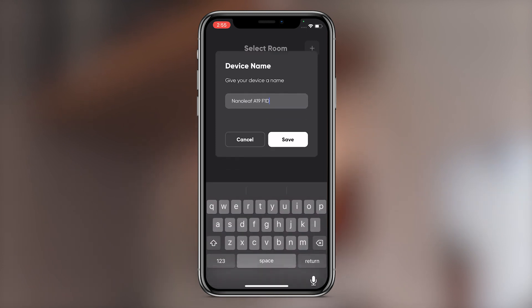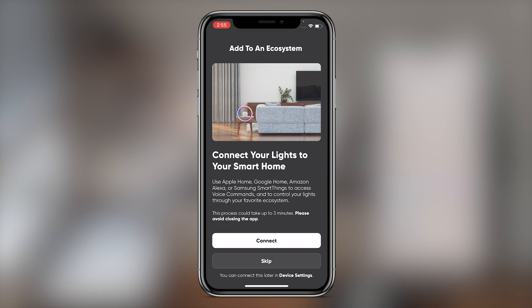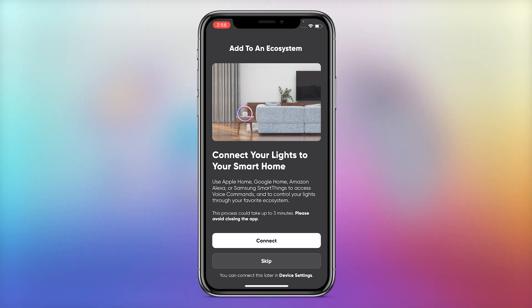Name your device and assign it to a room. If a smart home hub and compatible Thread border router are present in the home and detected by the Nanoleaf app, you will be provided with the option to connect your light to Matter. Otherwise, you'll be taken back to the dashboard.